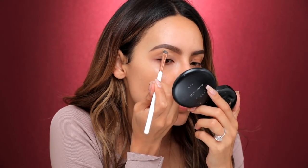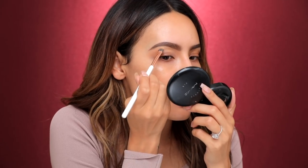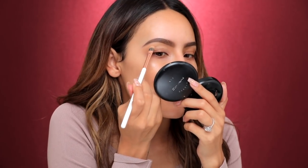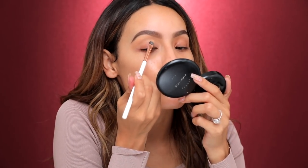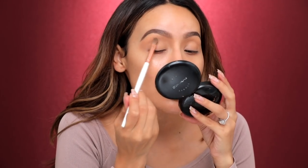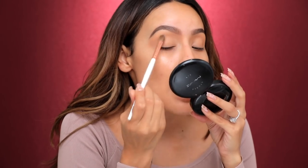So I took a poll on IG stories and I asked you guys what makeup look you wanted me to film today and I was pretty surprised — the two options were this look and the sparkly green look. I thought for sure you'd pick the sparkly green look, but you guys actually want those warm tone sparkly rose gold looks. Now I'm taking a little bit of my L'Oreal CA translucent powder to set the concealer so it's not sticky and dries nice and matte.